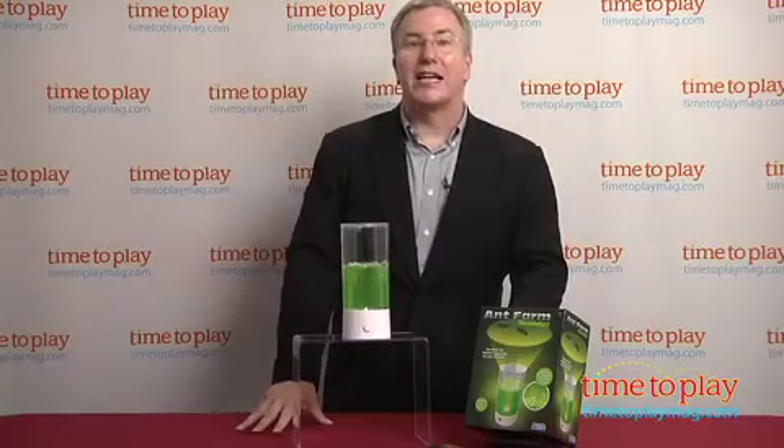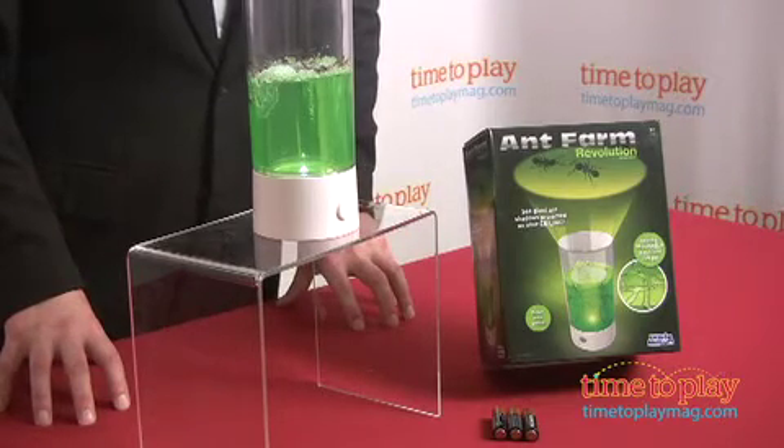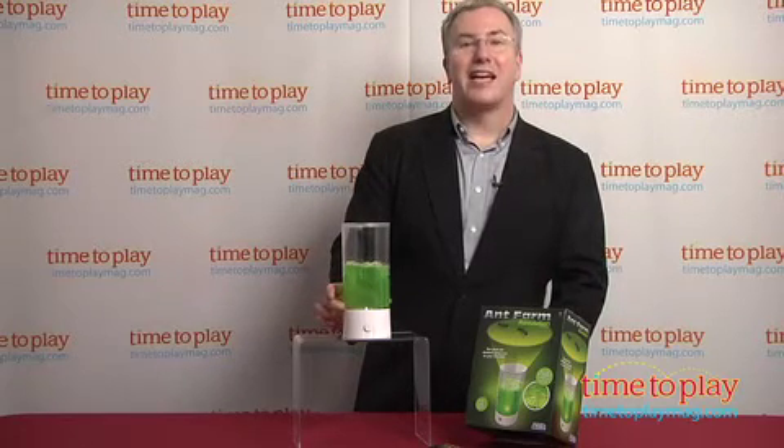It's definitely kind of silly but it's also kind of cool. Moms and dads, you'll like knowing that the Ant Farm Revolution is break-resistant and escape-proof. The Ant Farm Revolution takes three AA batteries which are not included. For more great ideas for your kids and the best toy reviews online, visit us anytime at TimeToPlayMag.com.